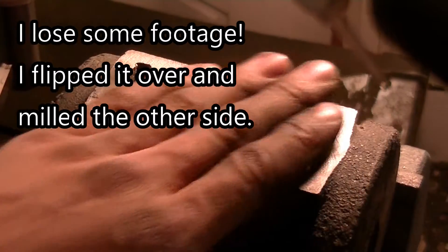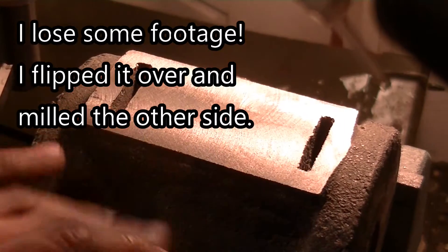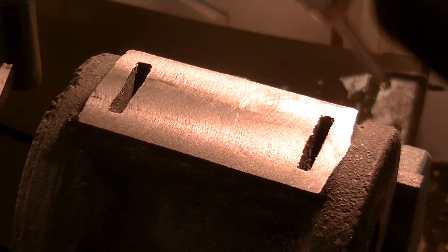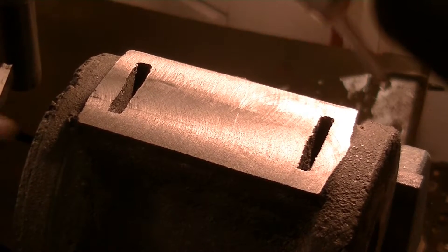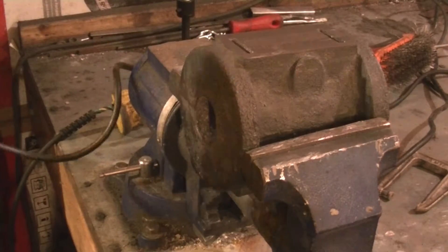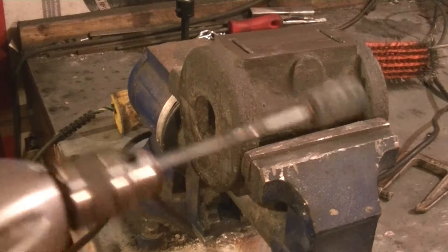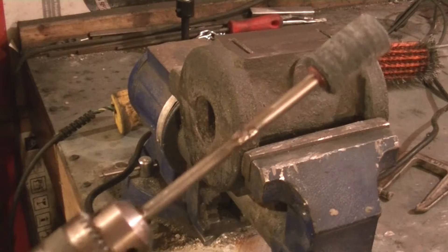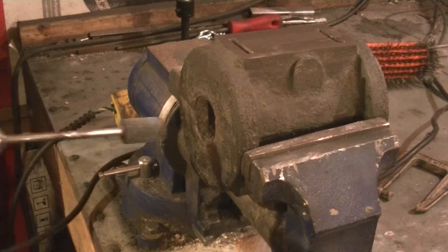Wow, that took a really long time. Turns out you can mill cast iron on the drill press but it just takes forever. Both sides are now machined. We're going to work on getting the sand out of this bore. What I did was buy one of these drum grinder things, weld it to a steel rod, and squeeze it in the vice so it's straight with no runout. Now we're just going to get in there and try to get all the sand out.